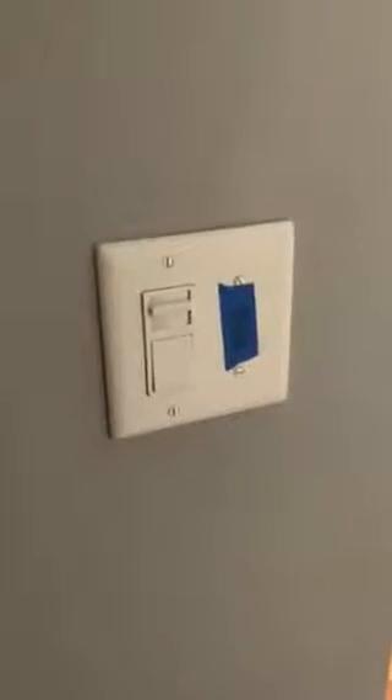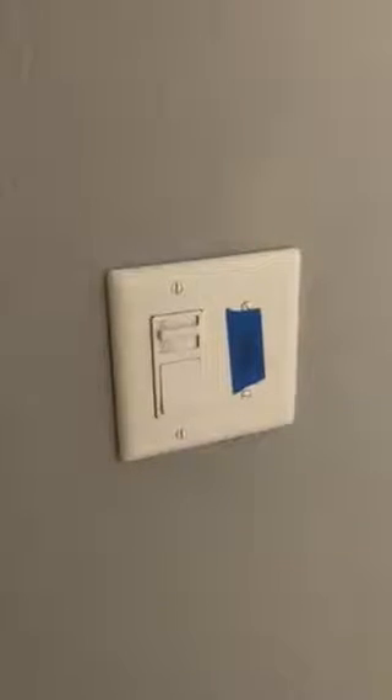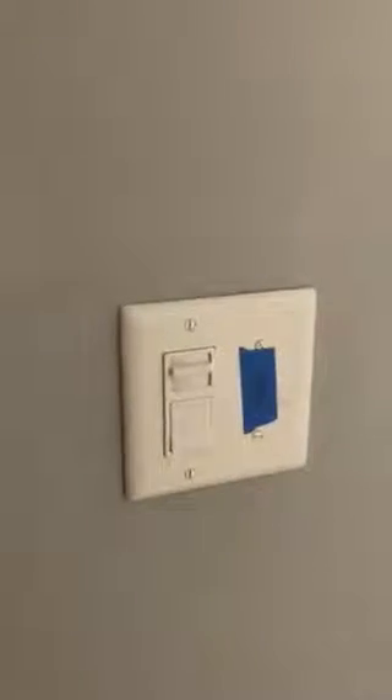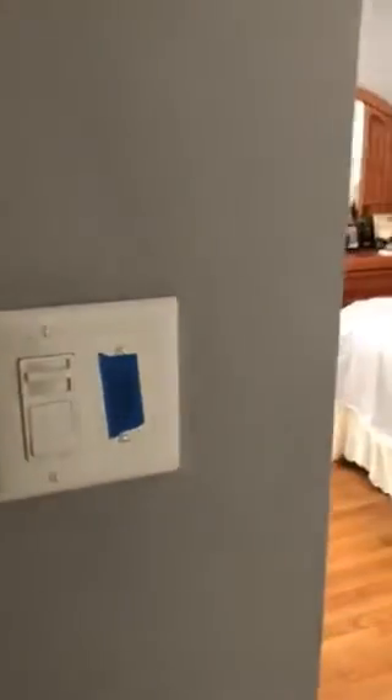This is the master bedroom. This is the new light switch — we just had a single switch on a dimmer, but we added a new ceiling light and the contractor used all the wiring for both things in the ceiling. I'm going to pan around to the new light he installed — this is working.